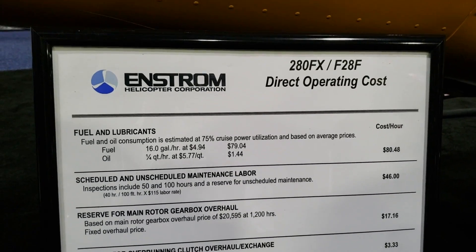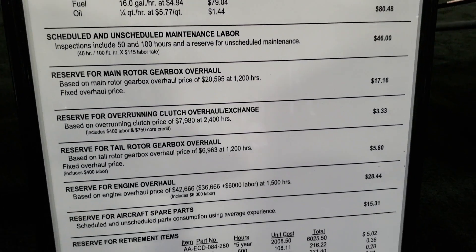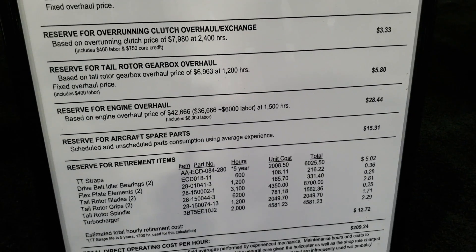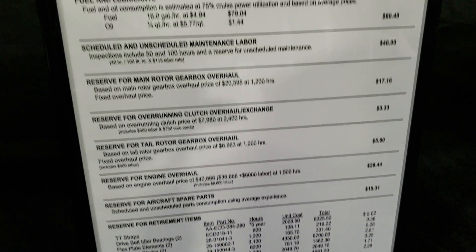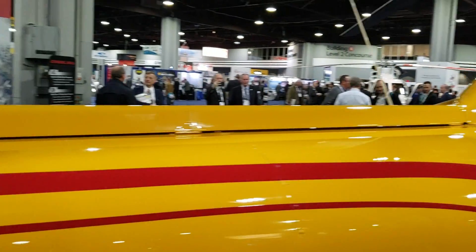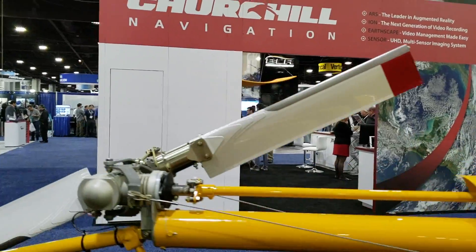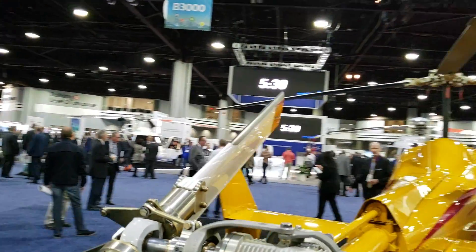That's why I said it's not your standard trainer. It's a little bit more expensive as a trainer — what you would pay per hour to use this helicopter.